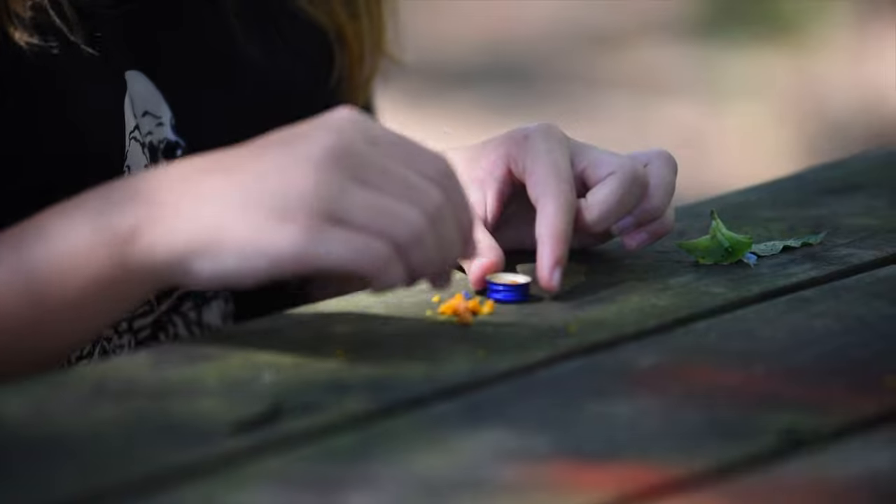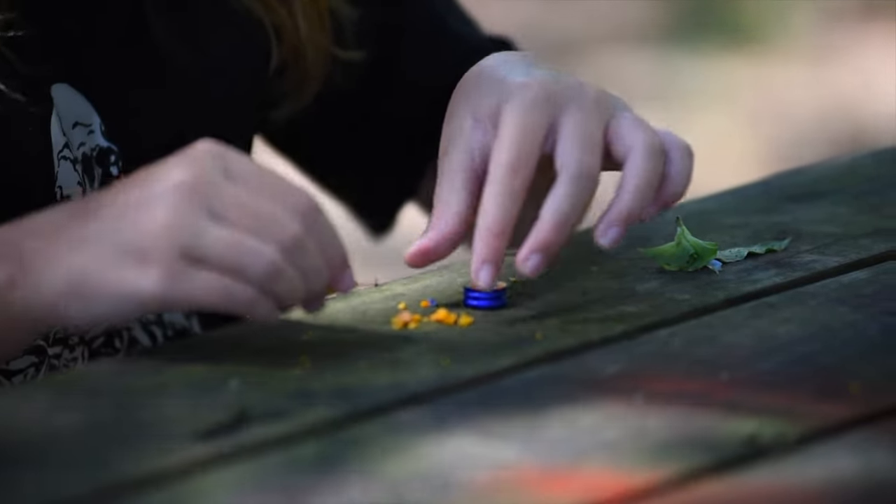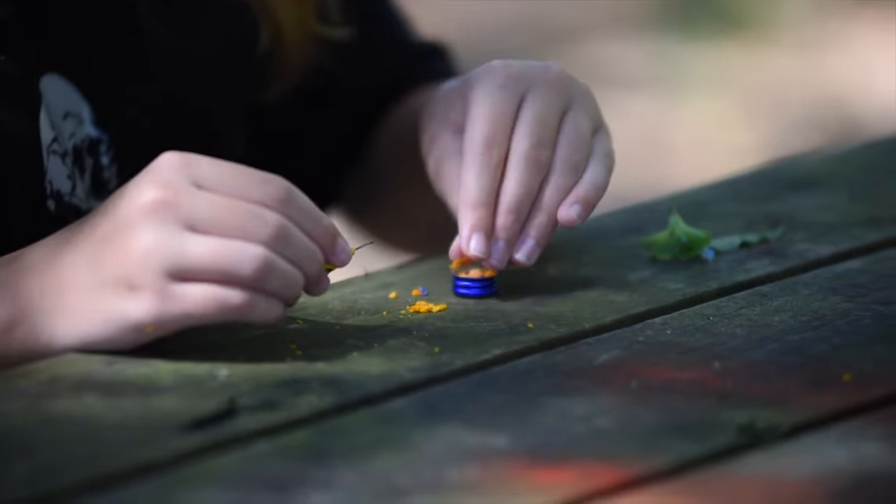Don't make a mess with your acorn soup. But if you do, you can swipe it back up — just pick it and stick it right there.